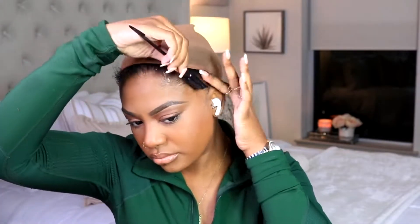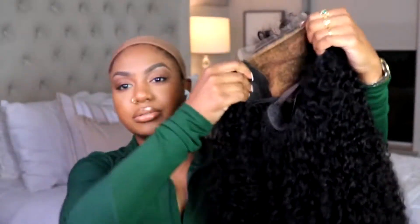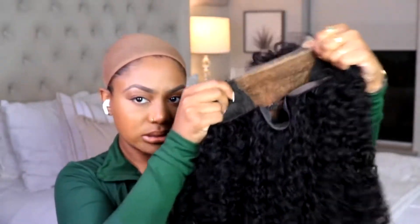Hey girlies, welcome back to the channel! As you can see in that intro, I am installing this really beautiful curly unit that I received from West Kiss Hair. This install is going to be very simple and straight to the point because it's curly hair, it's a closure, and the quality is amazing. So we're just going to go ahead and get started.